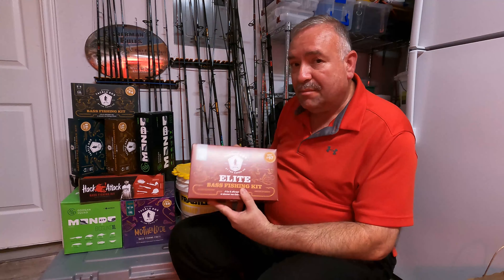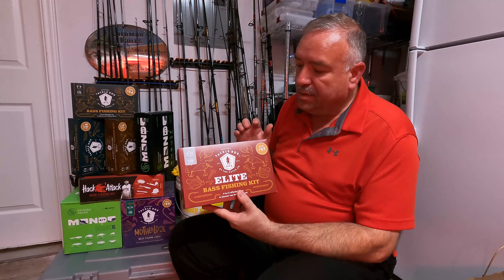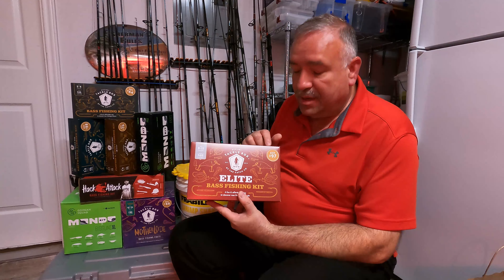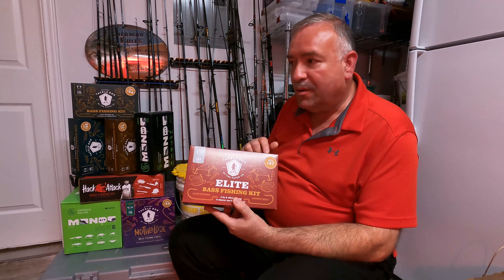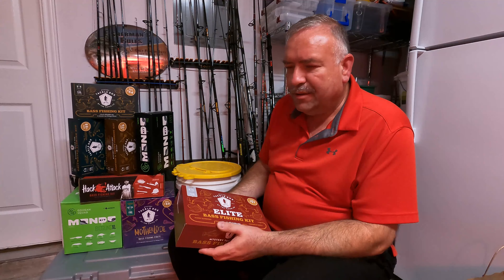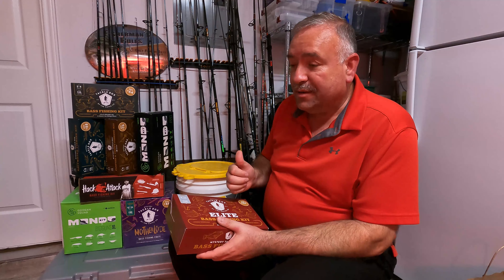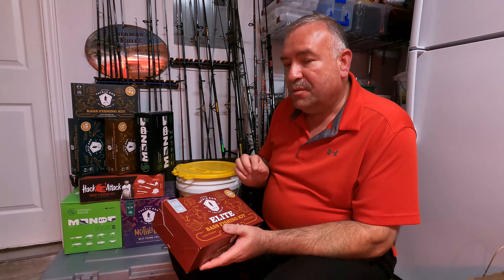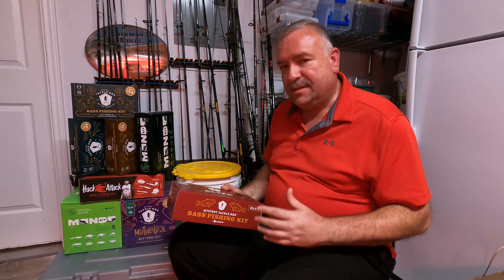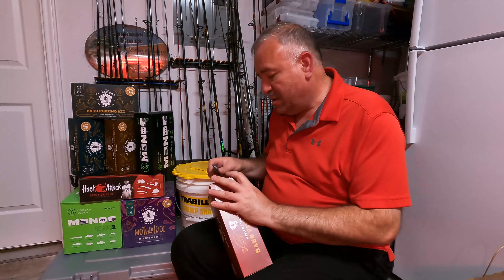That being said, I've only done one of these elite boxes and this is going to be my second one — box number 97. I believe the first one was good. Maybe I should do a rating scale on a five-star system — I would say the pro kits are probably a five-star rating and these might come in at four and a half, but that's only because I've only opened one of these. I've opened two of the pros and both were excellent value. Let's open this one and see what's in it.